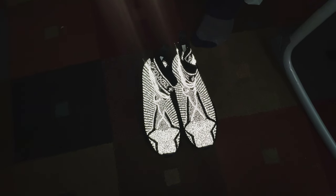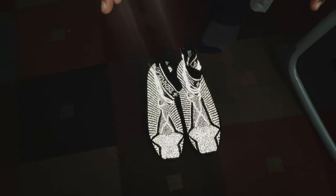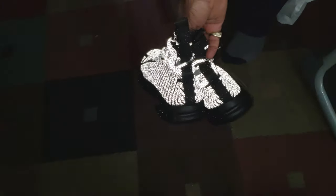Okay, now this is how it looks with the flash on — tell me these joints are not crazy, yo.